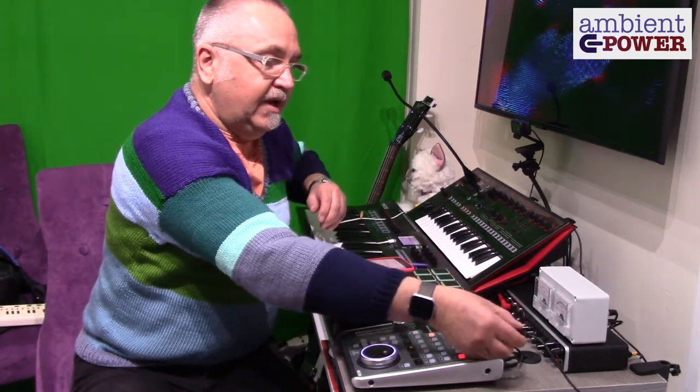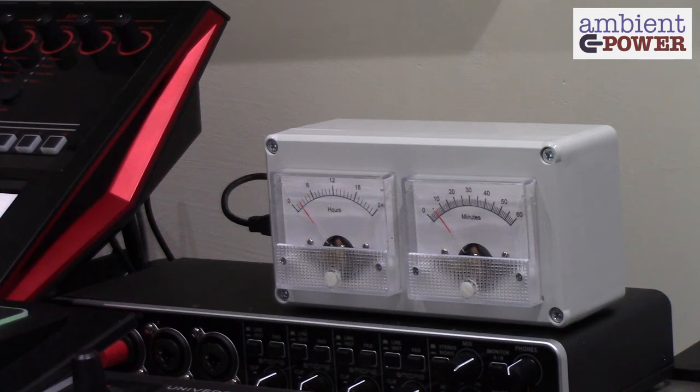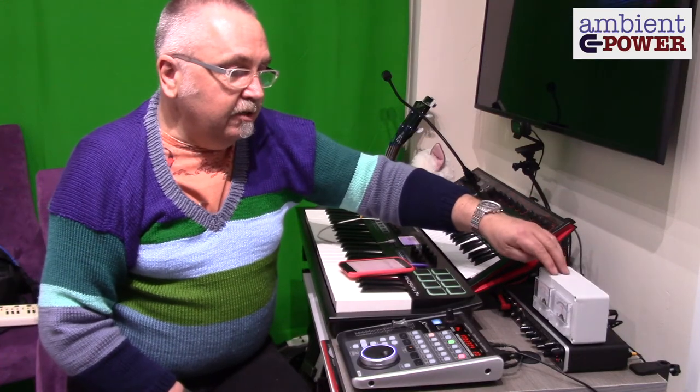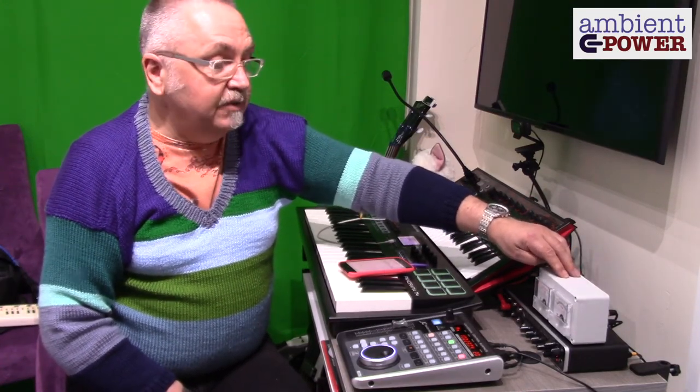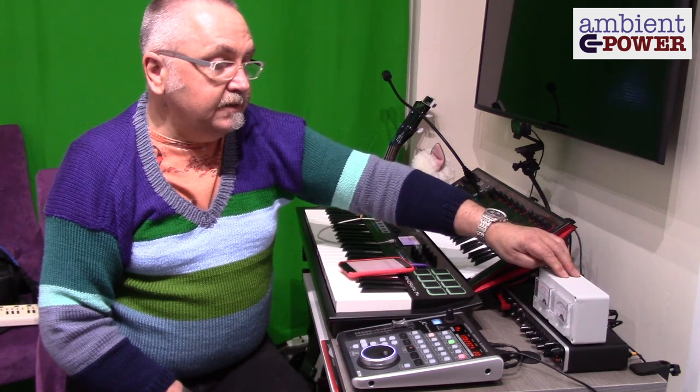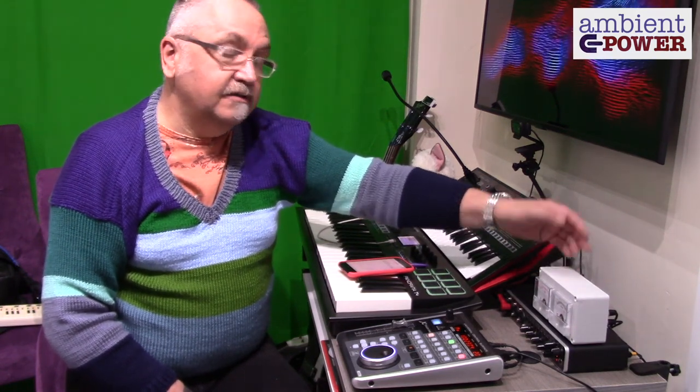It remembers the network settings, so if you switch the unit off — I can disconnect the power here, then switch it back on — it remembers the network and will just connect back up and get the time once again. I'm making these in small batches, so contact me if you want one. You'll see the details at ambientpower.co.uk — that's the ambient power meter clock. Cheers.